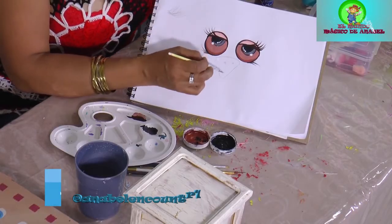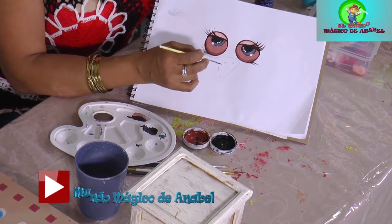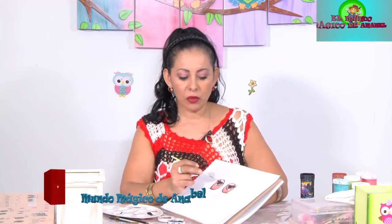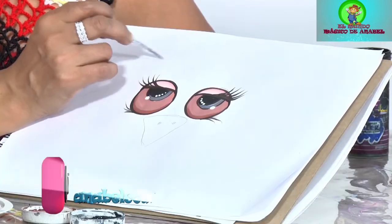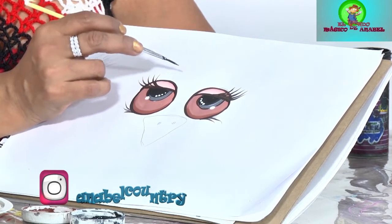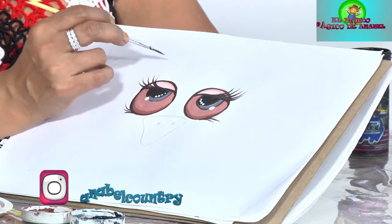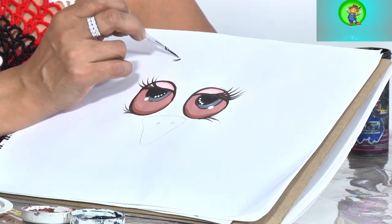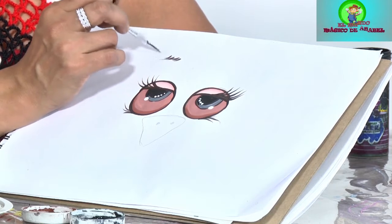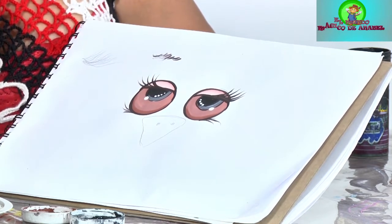Normalmente las narices ustedes las pintan del color que quieran, pueden rellenarla, pueden trabajarla de una u otra manera. Ya es decisión de cada cual. Ustedes saben que los búhos no tienen ceja porque el pelo o la pluma tapan. Les voy a enseñar más adelante cómo hacer las plumas. Ya teniendo las plumas hechas, se le marca como si fuesen pelitos.